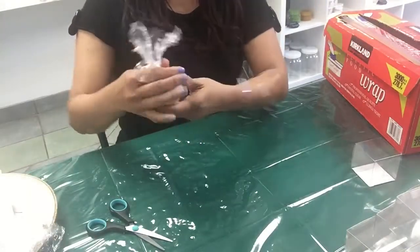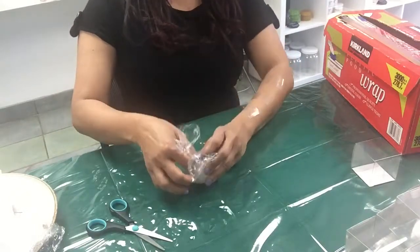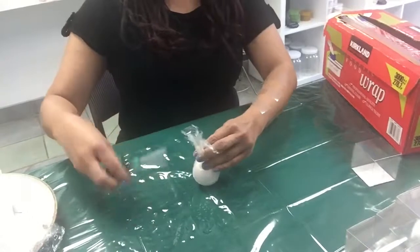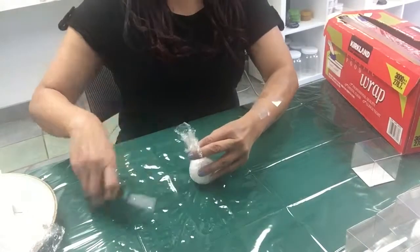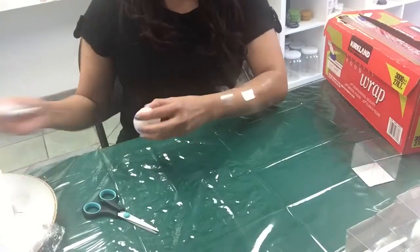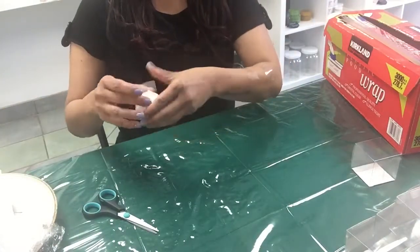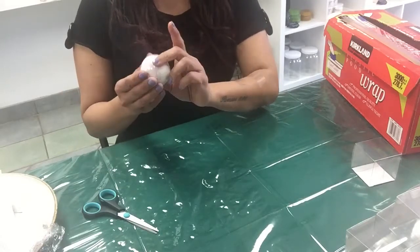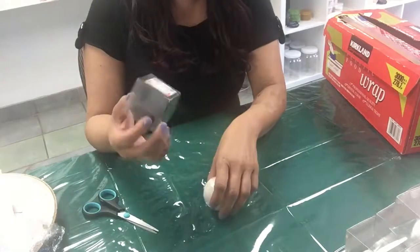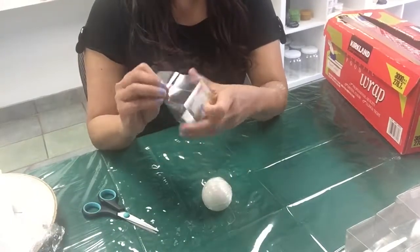Wrap the bath bomb tightly with a clear saran wrap, roll it over, cut it, and just put scotch tape. Then carefully put it inside the box.